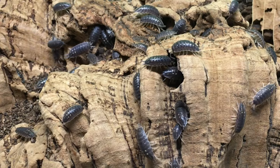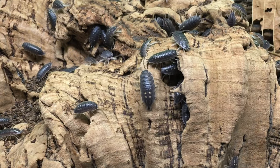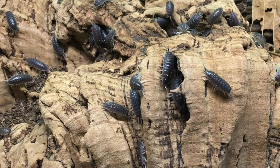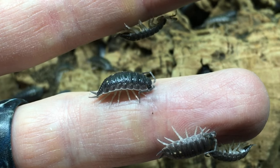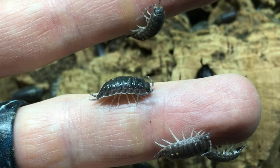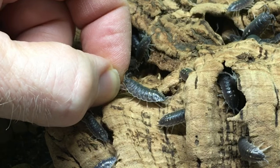Another isopod that I knew would take food directly from my fingertips is Porcellio ornatus yellow dot. This locality of Porcellio ornatus, in addition to being very bold and active, is a voracious eater. It's one of the species that will actively climb up onto my hands while I'm working in the enclosure and painlessly, though perceptibly, attempt to nibble my skin. When I offered these little eating machines fish food pellets, they didn't waste any time at all.